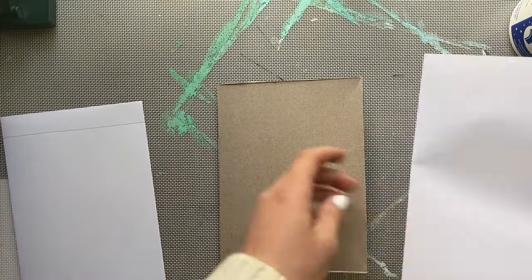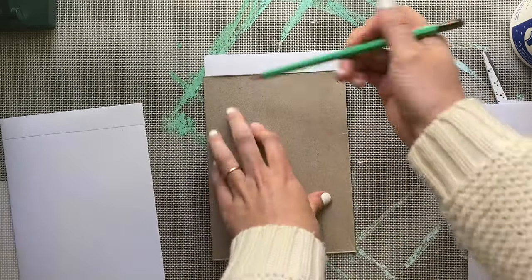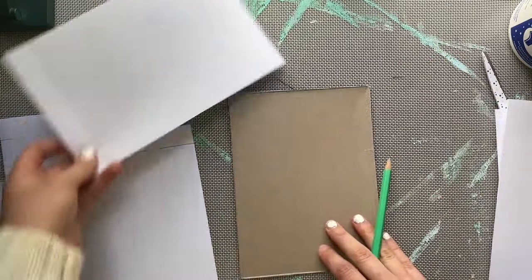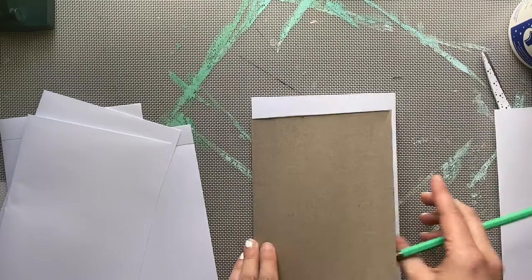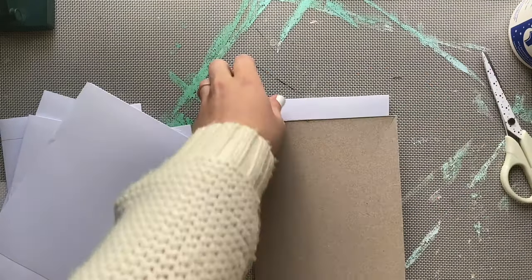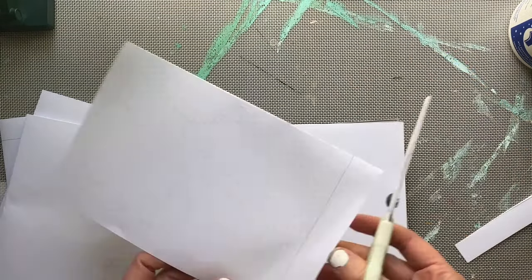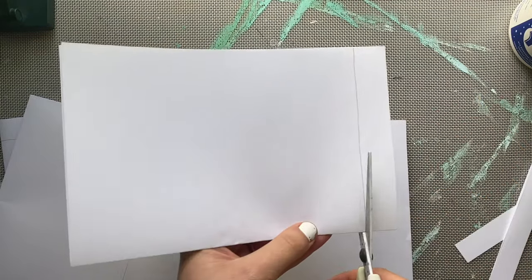Mark where it's too long. If you have a big cereal box you may not have this problem, but my cereal box is relatively small, so I'm going to mark each page where it hangs out of the sketchbook so I know where to cut. Then using my scissors I can cut on the lines I traced so that the papers fit perfectly snug inside of my cardboard cover.